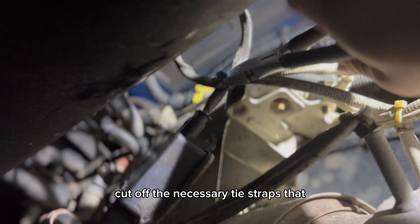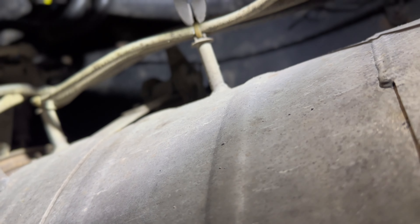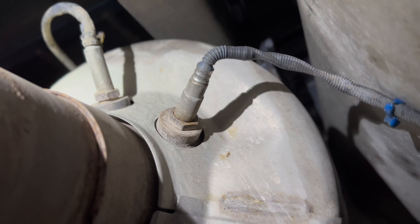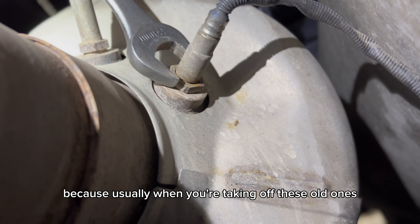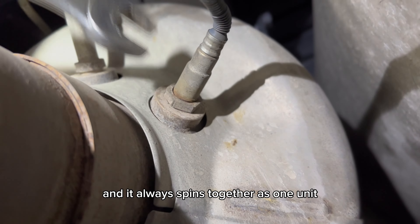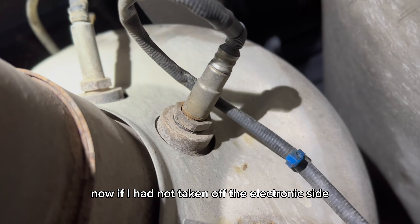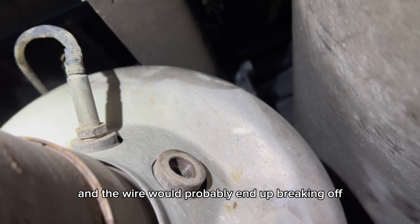Now I'm just going to cut off the necessary tie straps that are connected to the sensor. Here's the particulate matter sensor itself. I'm taking this off second because usually when you're taking off these old ones, the threading portion and the sensor are usually seized together and always spin as one unit. If I had not taken off the electronic side first, the whole harness would end up tangling and the wire would probably break off.